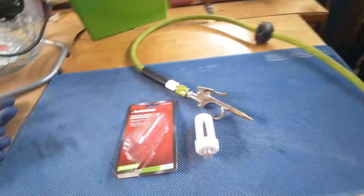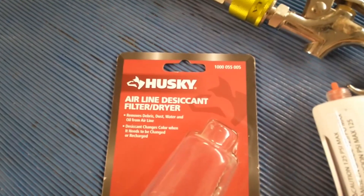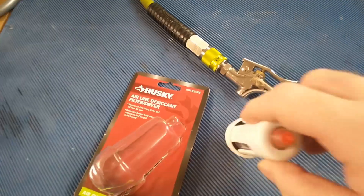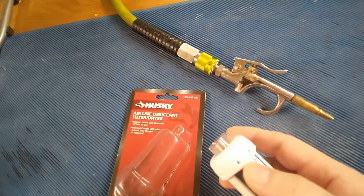So I looked around. Husky at Home Depot had an airline desiccant filter dryer. It's little, it's plastic — cheap plastic.